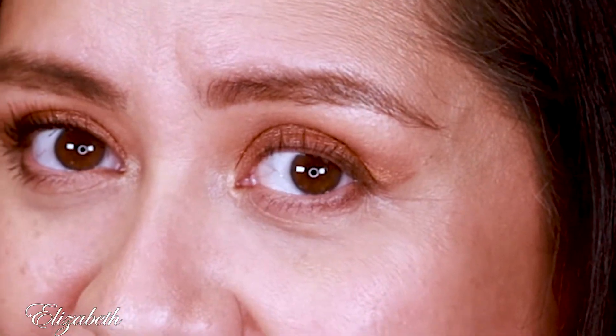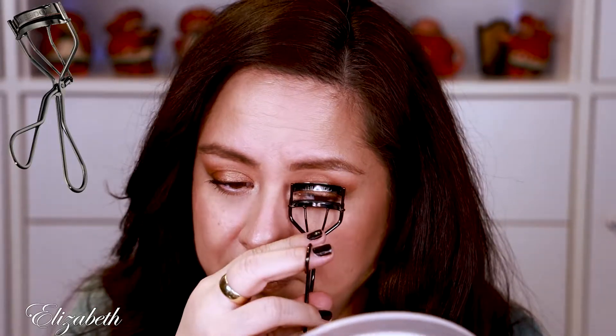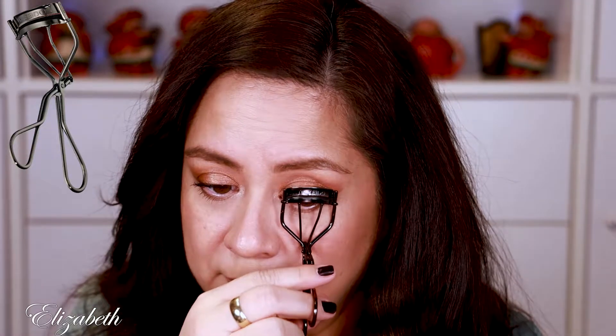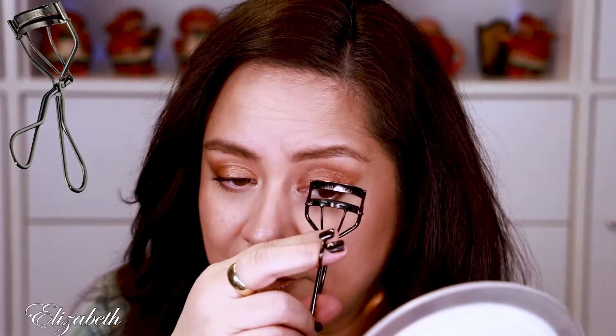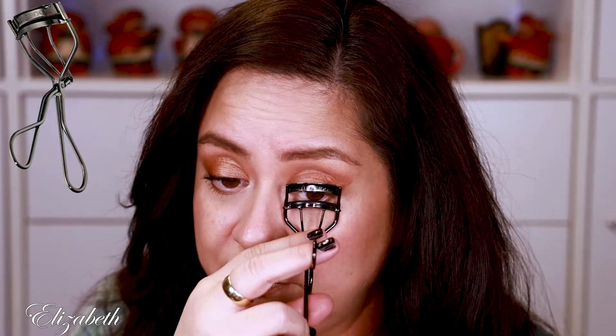You can see already that it's very curled. I'll do it again, coming out a little bit more towards the middle of my eyelash. And it looks like I can use a little bit more, so I'm going to go to the base again for another five seconds.